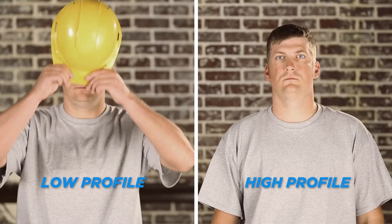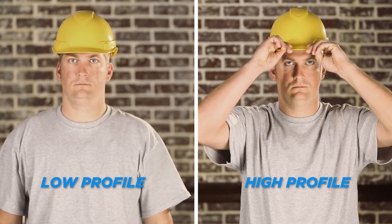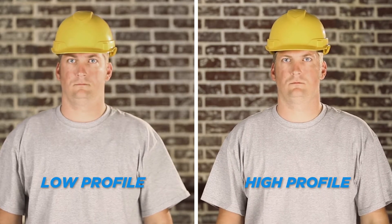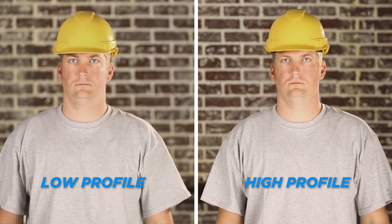The low profile of the Ridgeline allows for a more natural, comfortable, and secure fit that sits lower on the crown of your head and provides more coverage than a higher profile sitting hard hat.